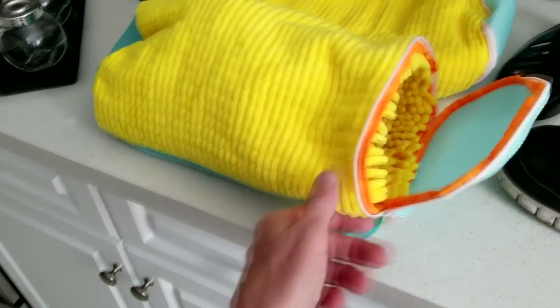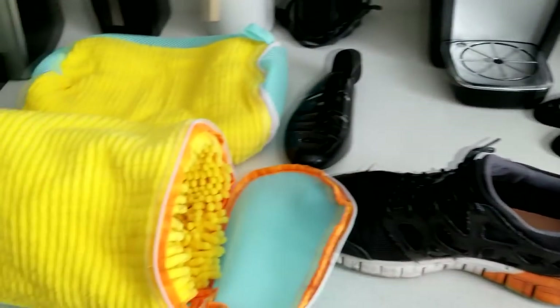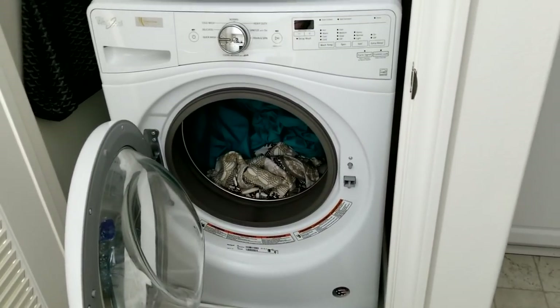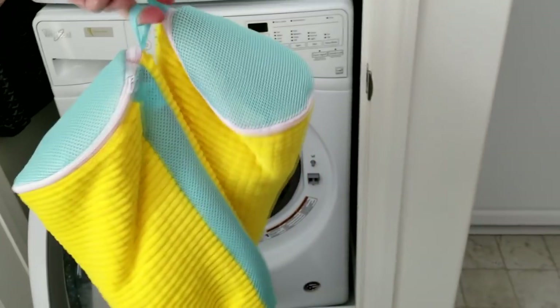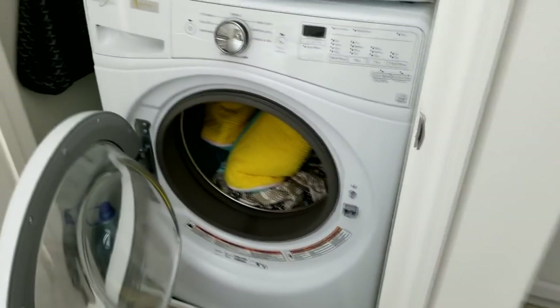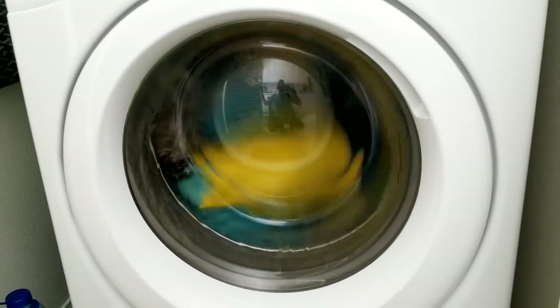Let's go ahead and zip it up, do the same thing to the other shoe, then throw them in the washing machine. I have a really nice front loader and I threw some of my other laundry in there too — might as well not waste water. Shoes are inside the bags. Let's load it up, put laundry detergent in as normal, and just let it whip around in there.